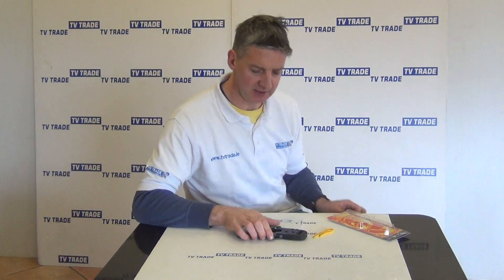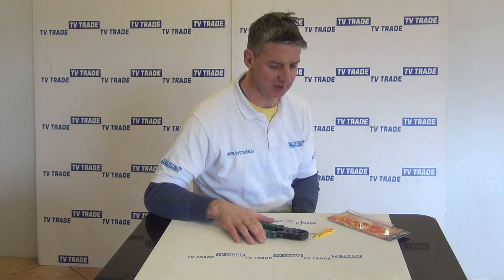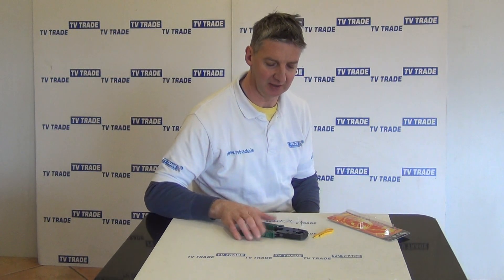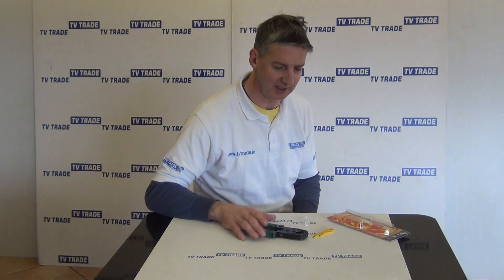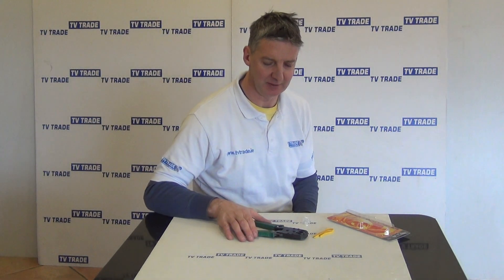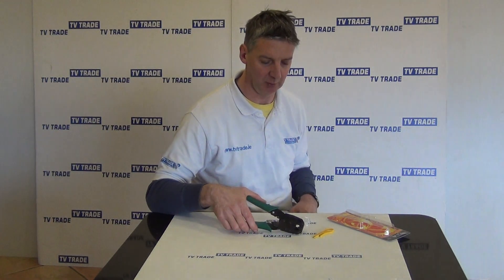So this is quite a nice tool, it's a low-cost thing and we had more expensive versions of this that we used to stock in the past. This tool here is actually considerably better quality than some of the other ones we've stocked, so this is an all-round ideal in terms of the flexibility that it can do both RJ11s and RJ45s and it's a nice tool to work with.